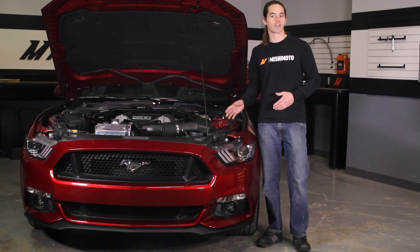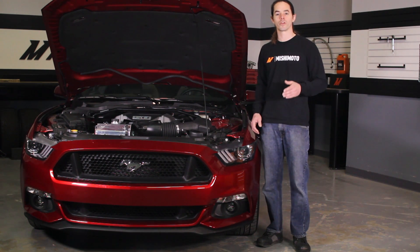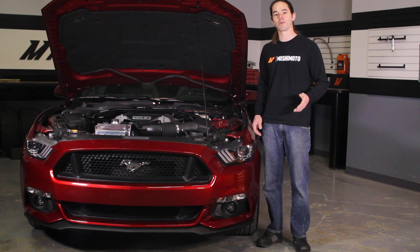Now that you have the radiator installed, take a moment to double check your work. Make sure all the hose clamps are tight and the cooling system is properly bled. Check your coolant level after putting in some miles and top it off with Mishimoto's Liquid Chill. Don't forget to click subscribe before you head out.